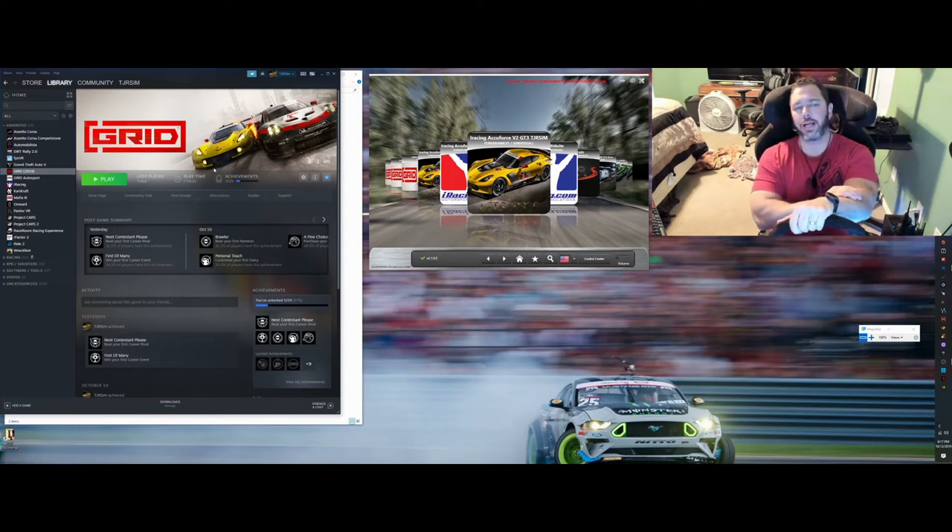You will notice that Grid doesn't have a tremendous amount of force feedback, especially for a direct drive wheel — I expected it to have a lot more. I did find out why by digging around in the device settings: there just isn't a force feedback multiplier in the device settings, so you can quickly add that and increase the force feedback, and I'll show you that a little bit later in the video.